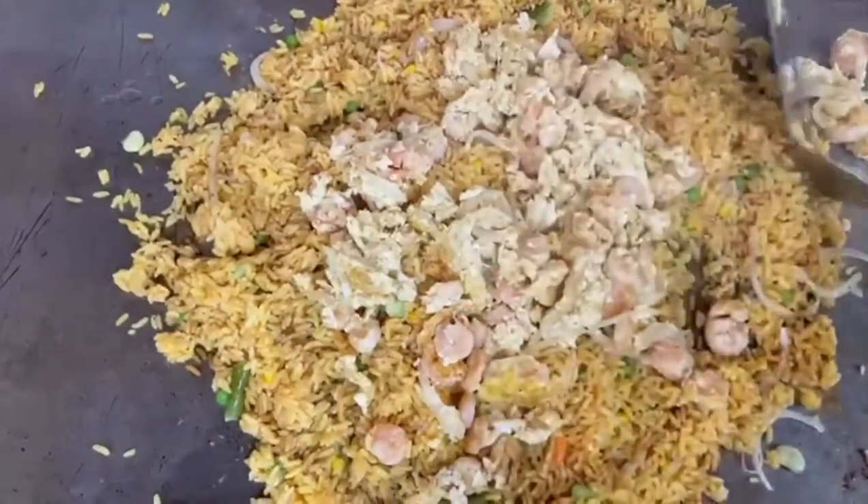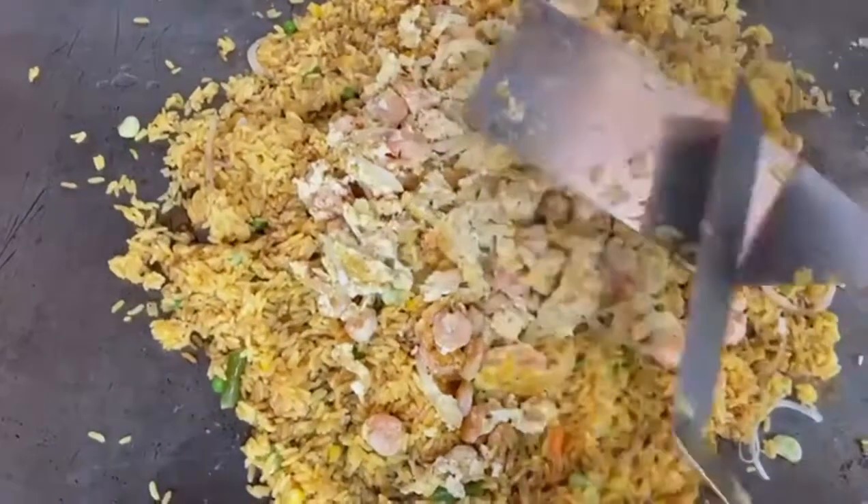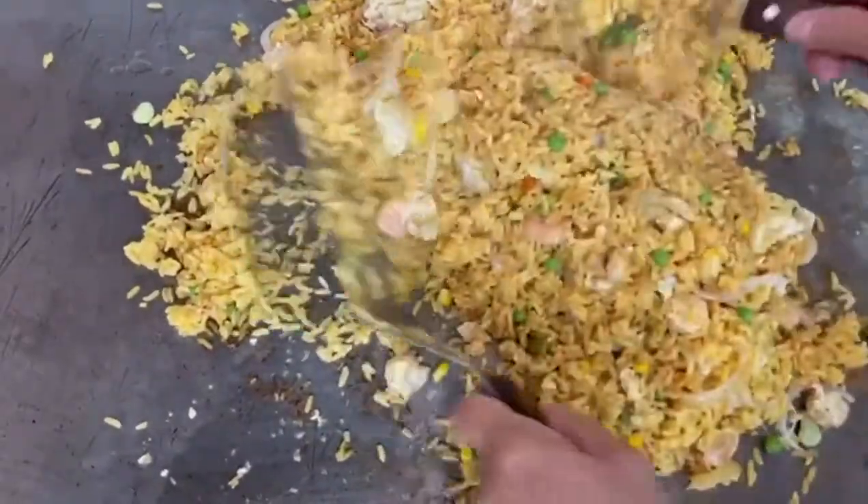Once the egg is well done, we are gonna add the egg on top of the rice, and then we're just gonna mix everything together. And that is gonna be our shrimp fried rice.